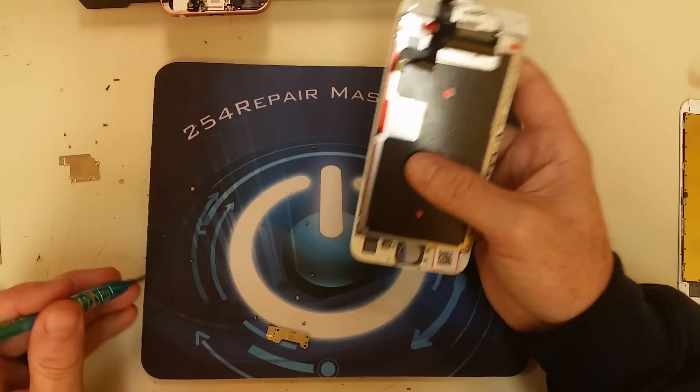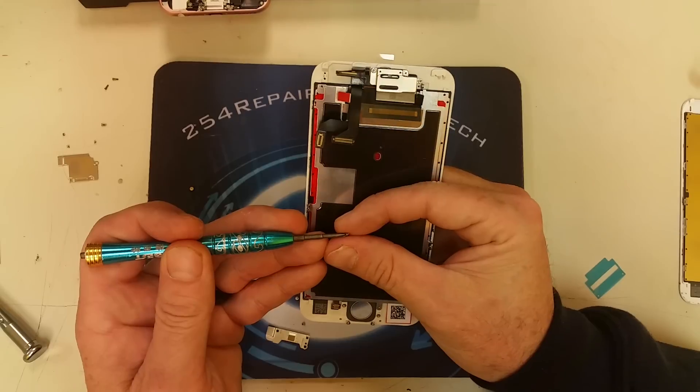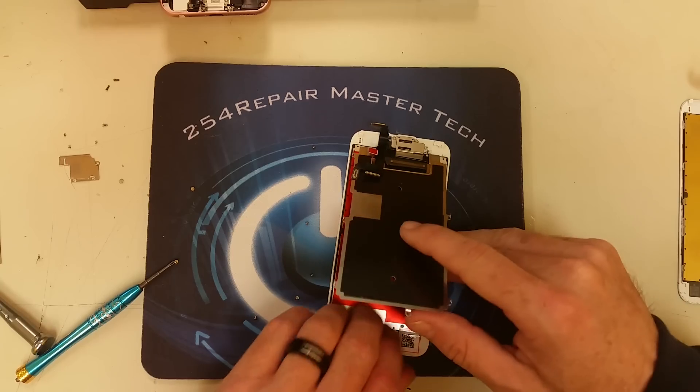As mentioned previously, we're going to go ahead and remove that red plastic protector that is covering the new screen and proceed with the rest of the repair.